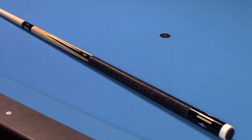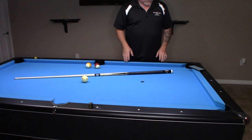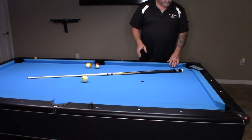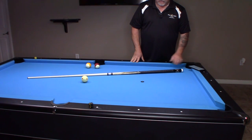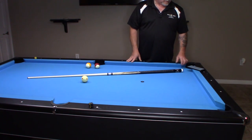Here's an up-close shot of the Josh pool cue. On this Josh cue, it's a 13-millimeter triangle tip. Remember, that's why it's playing hard — because of the triangle. I have my little cheat sheet here so I can give all the details of this cue.